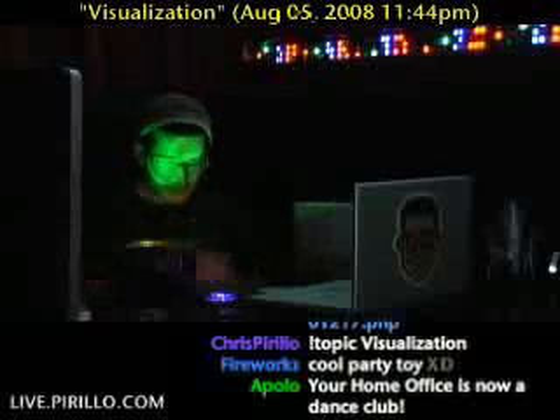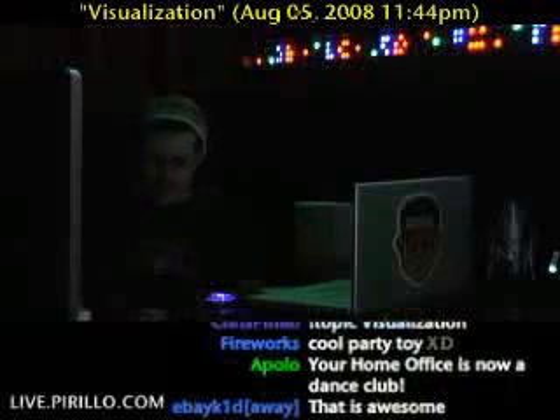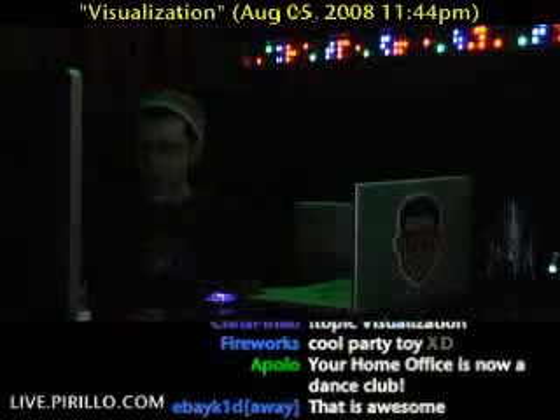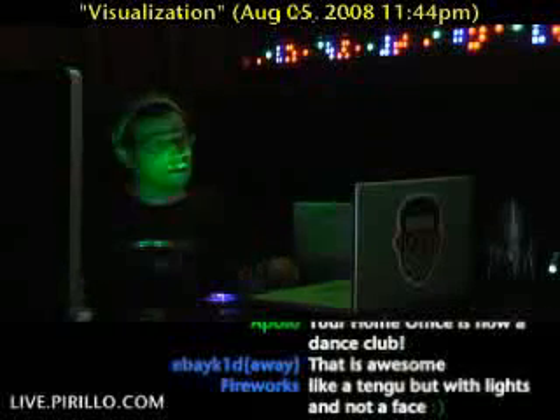You plug it into an outlet. I don't think it'll run on batteries, and I don't think you'd want it to run on batteries. Then you have an audio in source and, of course, audio out — it's playing through the speakers. So you're able to hear the music and see the music. You really can't see half the fun — it isn't just watching me glow.